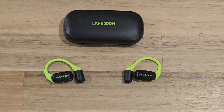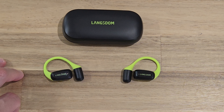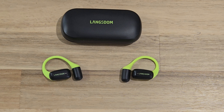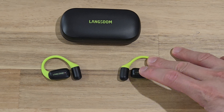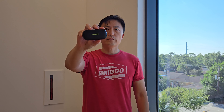Next let's talk about the controls. If you double tap on either side of the headphone you will play or pause. If you are on the phone you will either pick up or hang up the call. Triple tap on the left side to go to the previous song or video, and triple tap on the right side to go forward to the next song or video.